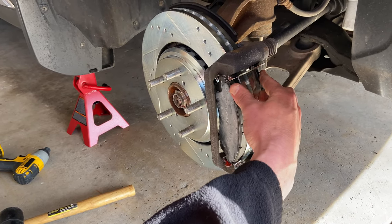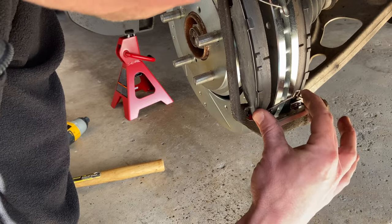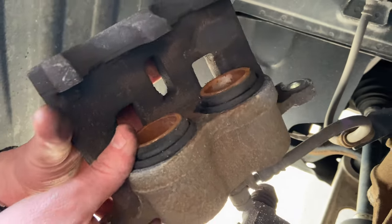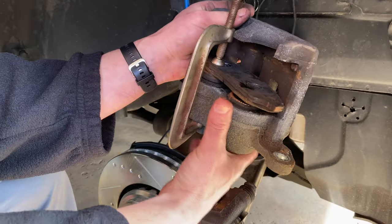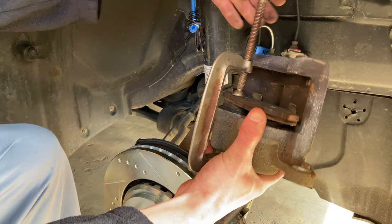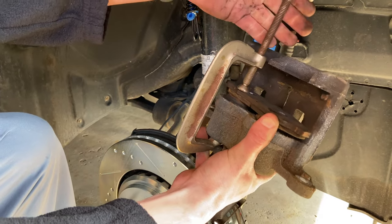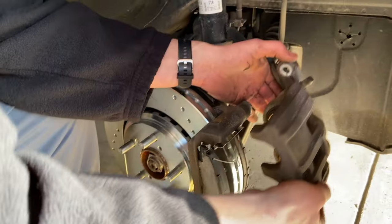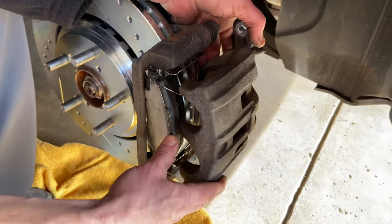The clips will make the pads pop out a little bit, but don't be afraid. Before you put the caliper on, these two pistons — those rusty-looking circles — you need to push those back in. The way you do that is place one of the old brake pads on top of the two pistons, use a C-clamp, and tighten it down so the pistons become flush with the caliper.